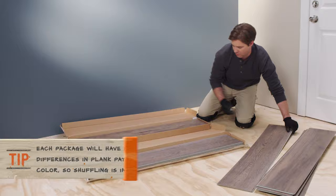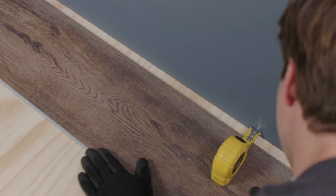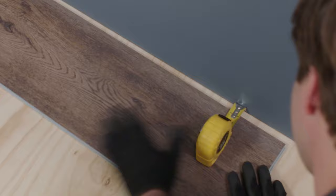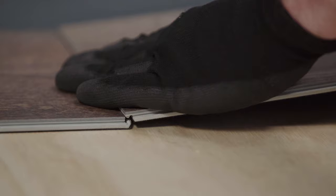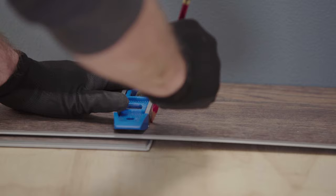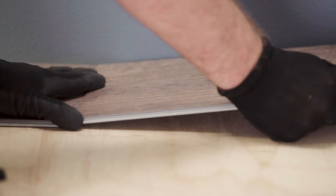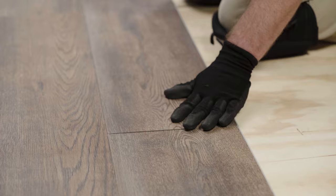Step four: installing your first row. Start by removing all the planks from their boxes and shuffling them together to make things look natural. Lay down the first plank, leaving the proper expansion gap between the edge and the wall. Install the second plank by holding it at an angle and inserting its groove edge into the first plank's tongue edge, then lower the second plank to snap the planks together. Keep retrieving new planks and snapping them into place until you have a complete row. When you get to the end, simply cut the last plank so that it falls an expansion gap's worth of space away from the wall.